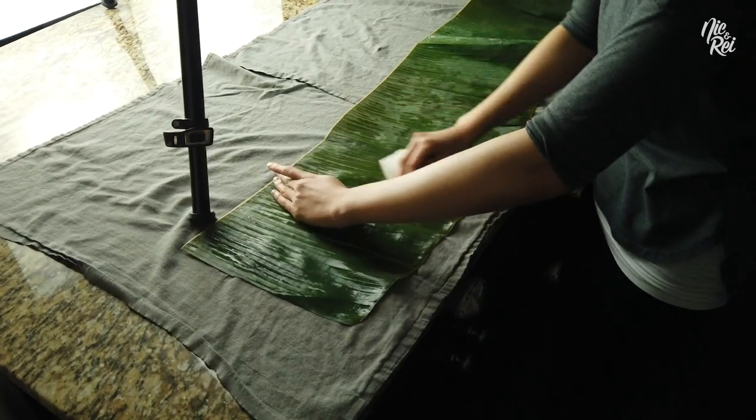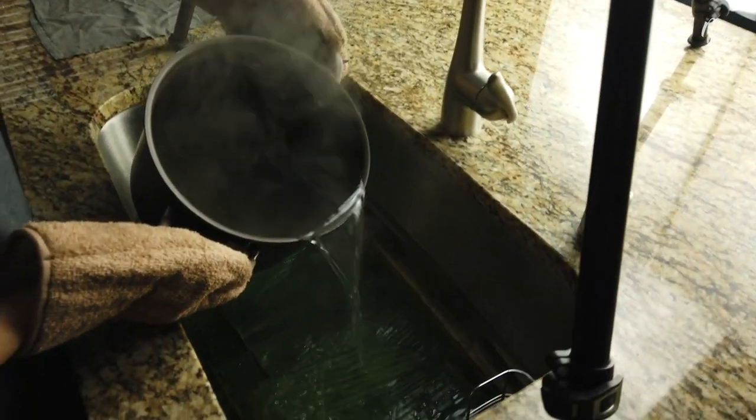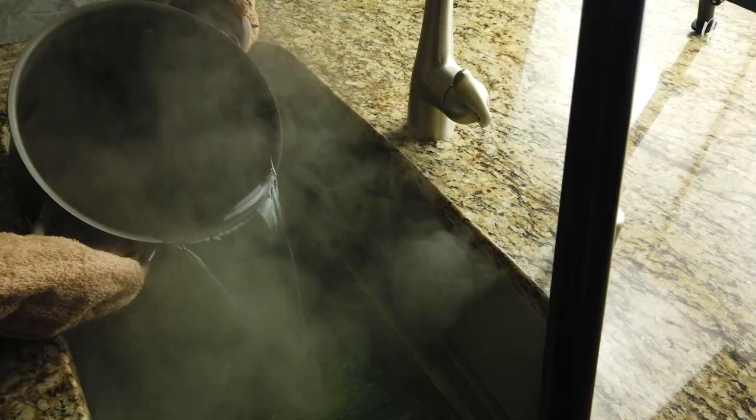Hi guys! Today I'm going to show you how I like to clean my banana leaves. Usually you'll see other people run their banana leaves over an open flame to help wilt them and make them more pliable, but we're just going to be using some boiling water today.